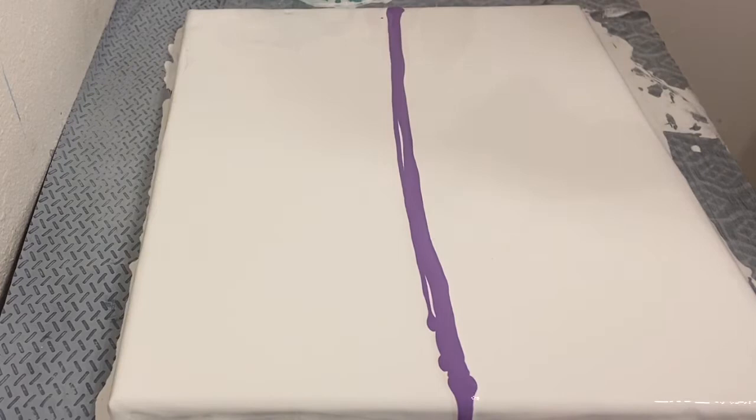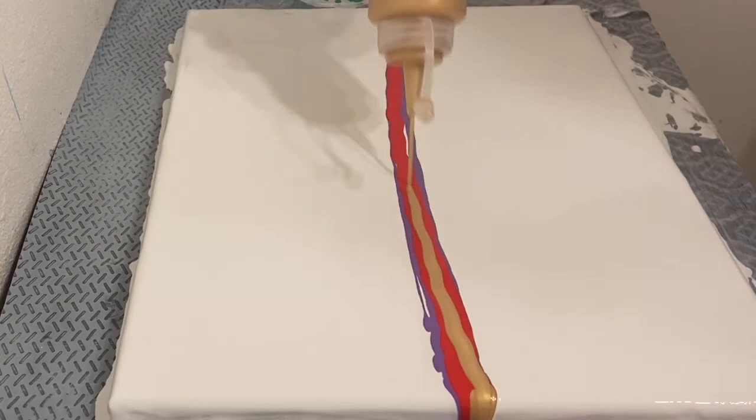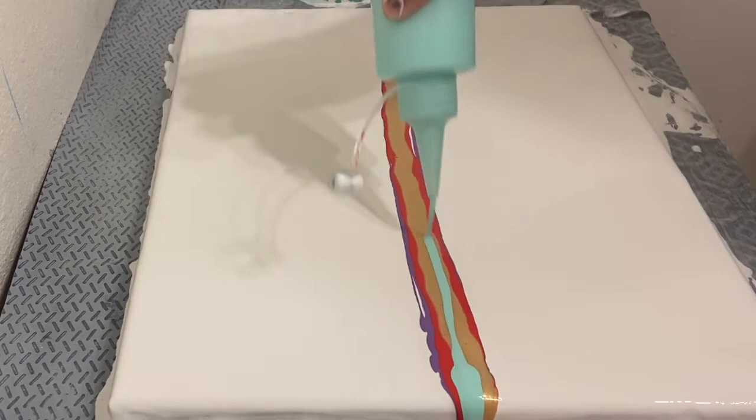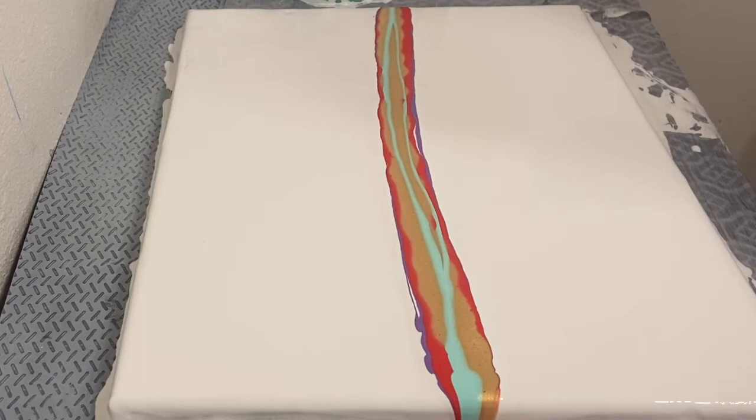I knew exactly what I wanted out of the piece, and I knew I was going to get it if I tried hard enough. So I went ahead and re-poured the colors, hoping that it would turn out exactly like I wanted. I had even thought about putting the orange in instead of the red, but then I thought that the gold would kind of give off the orange vibe. So I went ahead and went with the red.